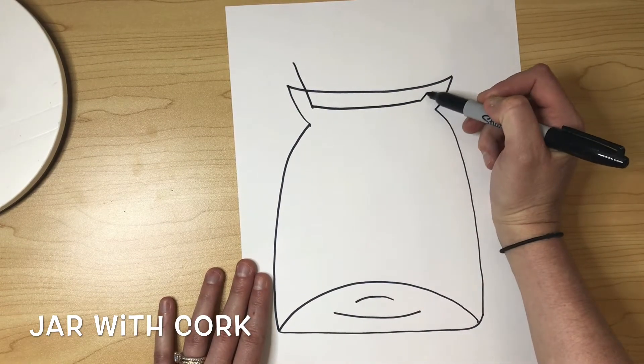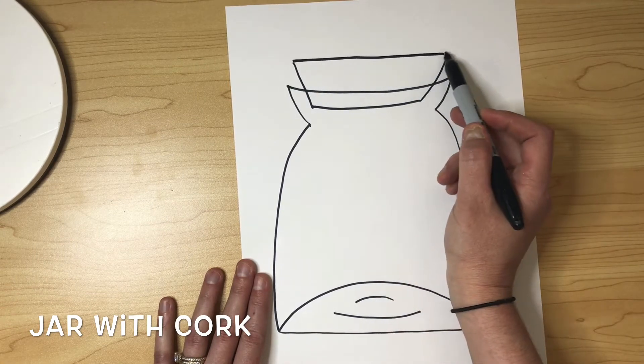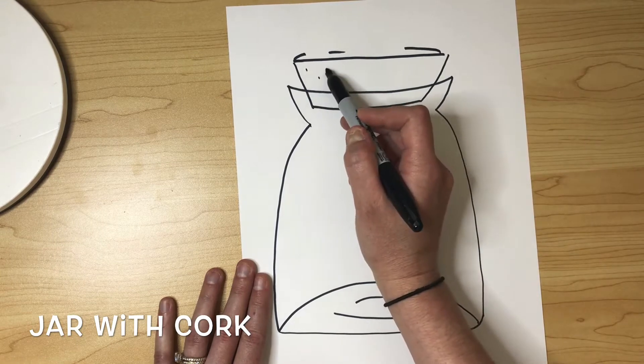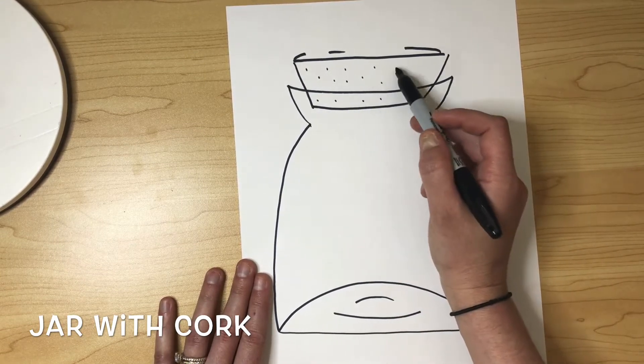Next is the cork. We're going to do two diagonal lines along the sides, a straight line along the top and the bottom. I'm going to curve it a little to give it more depth, and now I'm adding just a couple of little dots to show that it's made of cork.